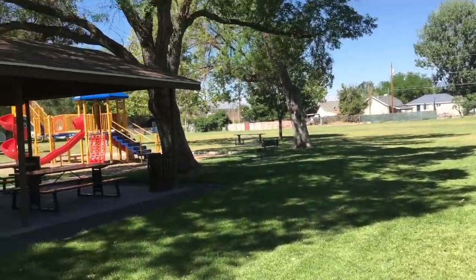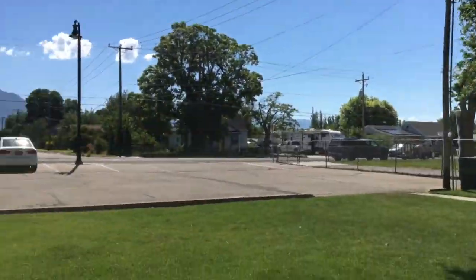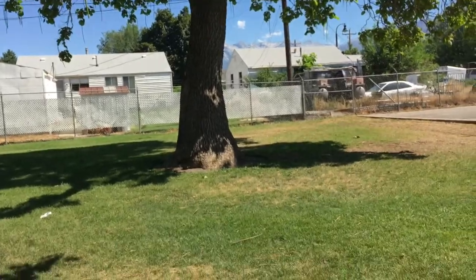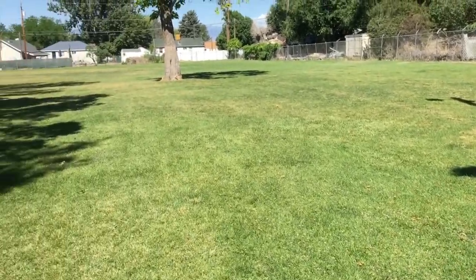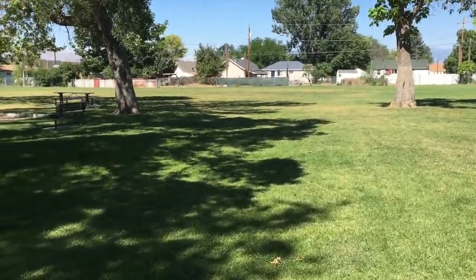I'm also going to point out this is a treed park. Up in this area here during the heat of the afternoon, that area is going to get more shade, so it is going to be greener even under the same amount of water.